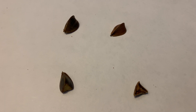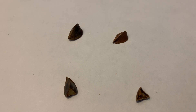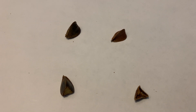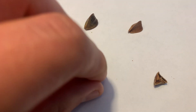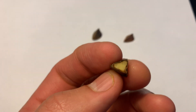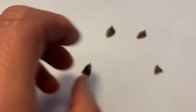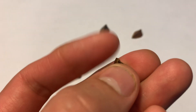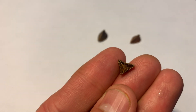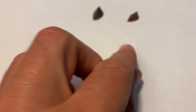Beech is another seed that's great to use the float test on. I want to show you beech because it can be helpful for learning how to visually inspect seeds and making decisions about whether you want to collect them when you're out in the field. This seed here sank, and you can see it is full — there's nice nut meat in there. This will grow into a nice beautiful beech tree. This one, on the other hand, is empty. This one floated and will not grow into a tree. You can see there's nothing in there — it's all shriveled up. The float test can quickly separate the good seeds from the not-good ones.